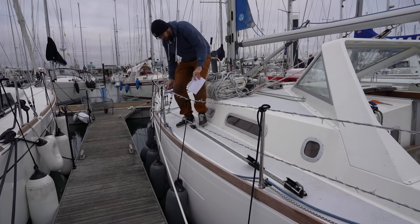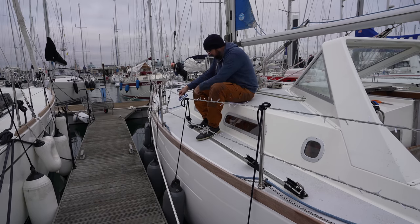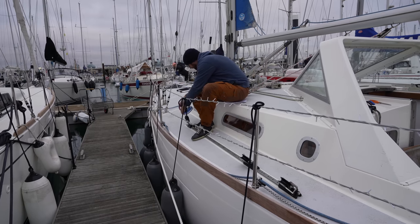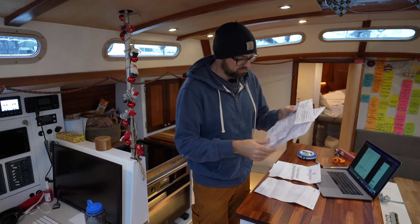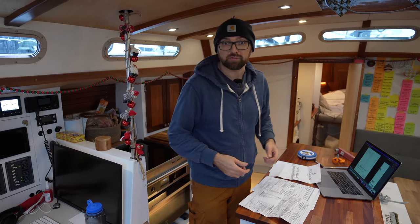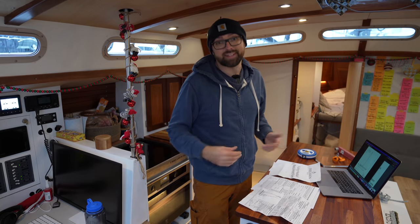And then we just need the last two measurements — G3 and G4 — to the beginning and to the end of the track. Admittedly our measuring form looks a little worse for wear, but that's it. That's all that's involved in measuring for new sails. Took about 20 minutes. Super easy.